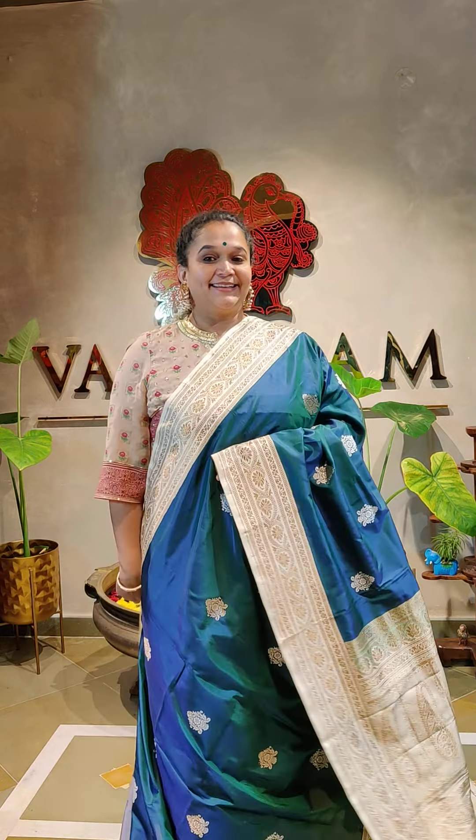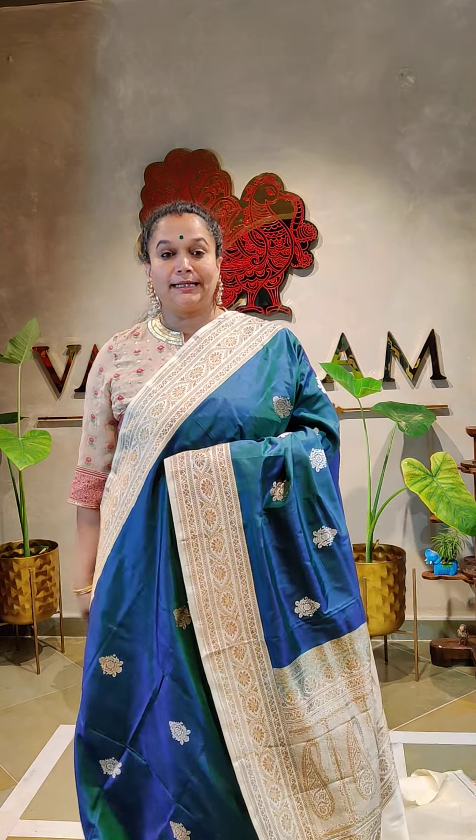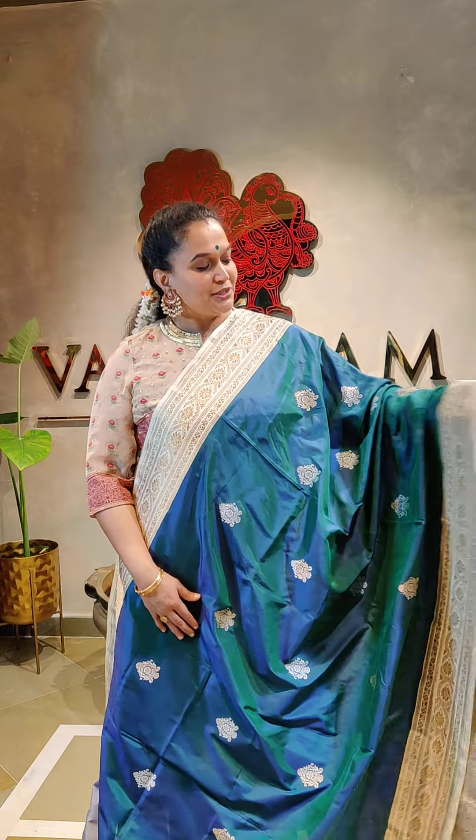Here's another bling. This is a peacock — deepest peacock green. Dual tone.